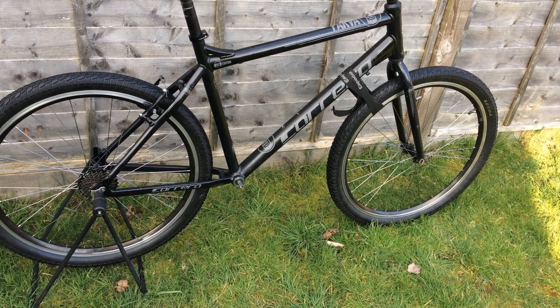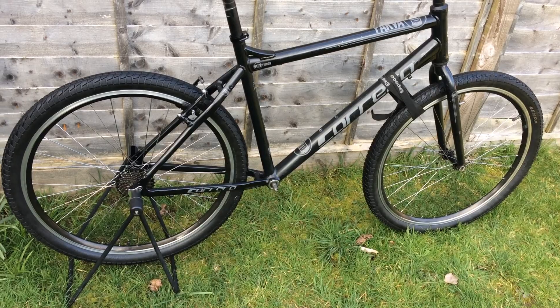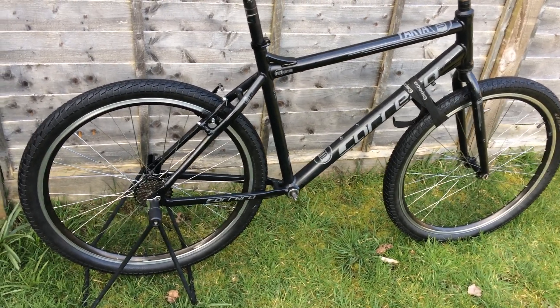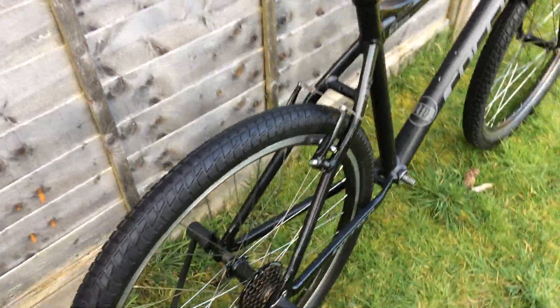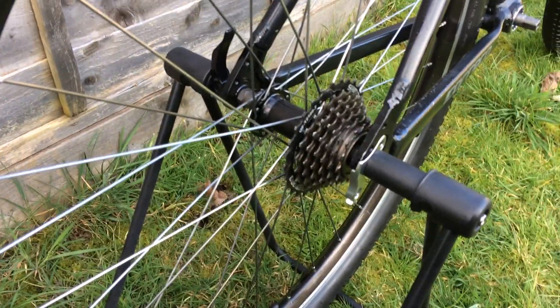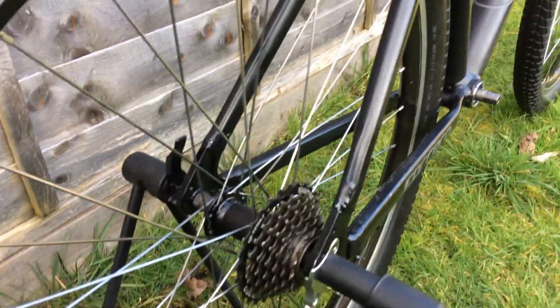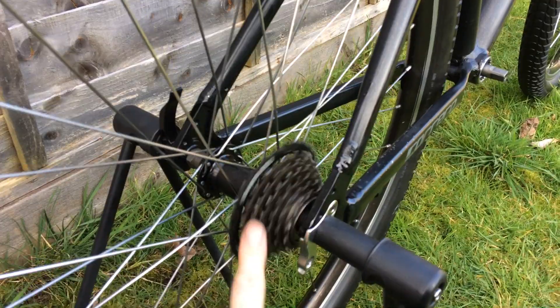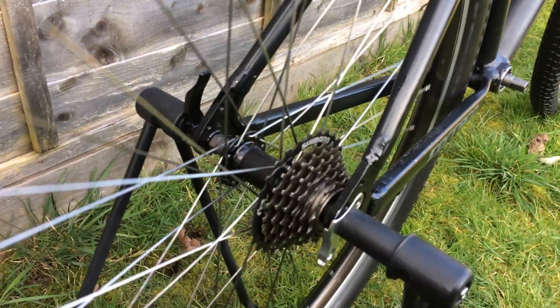Wheels are done. I had to rebuild the rear wheel because a spoke was snapped and the rear axle had to be replaced. It is a different hub and I replaced one side of the spokes from the freewheel side because they were snapping.